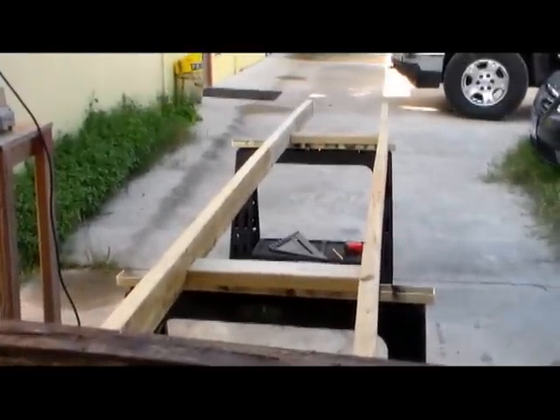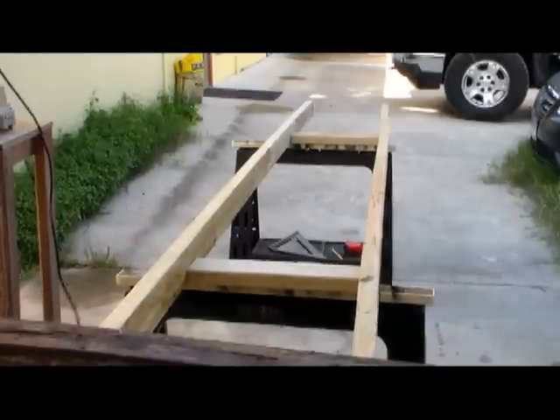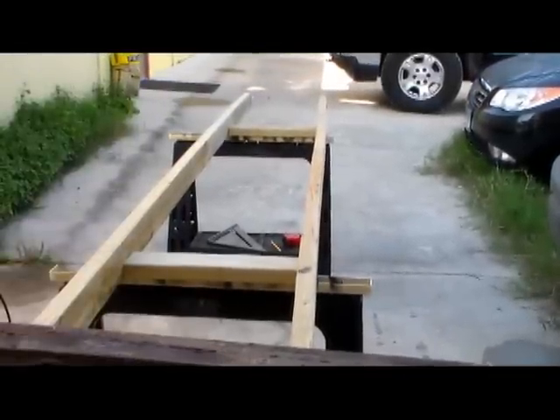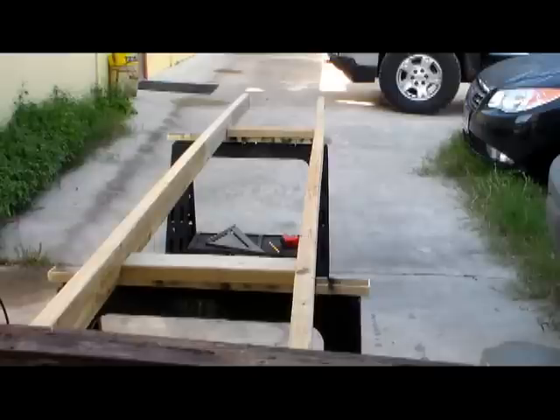The next step is to lay down the two-by-twelves on top of the sawhorses, then grab a couple of the steps we just cut from the pile and put one on top of each sawhorse. Lay the boards against it and that'll keep it in place for you, so you can start building the steps.